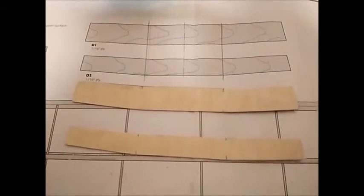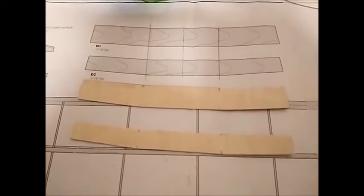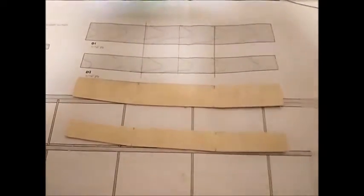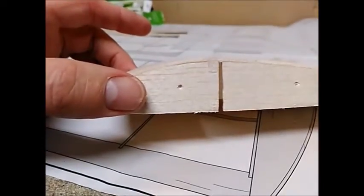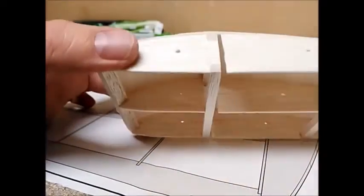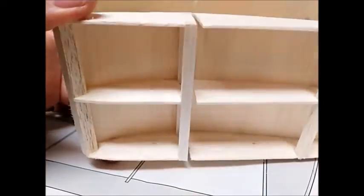I have cut out the dihedral braces out of 1/16 inch ply - there are two of them, one for the front spars and one towards the rear. On my central box section I have cut a slot just behind the spar. I've done the front one at the moment and will do the rear one later. I've cut it through all three ribs.